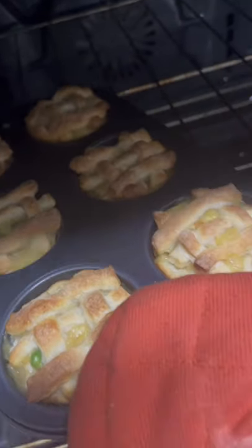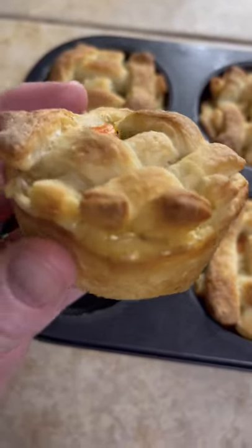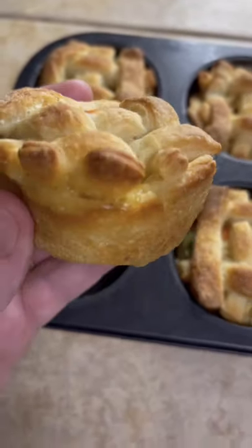Oh, look at you — looking good, smelling good! Get over here, just look at that. Bang! You better try it.